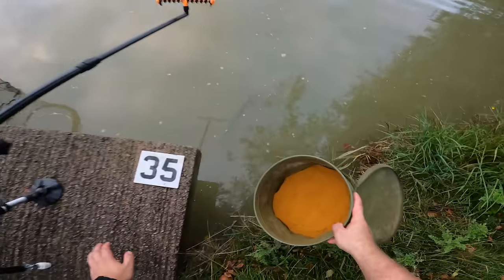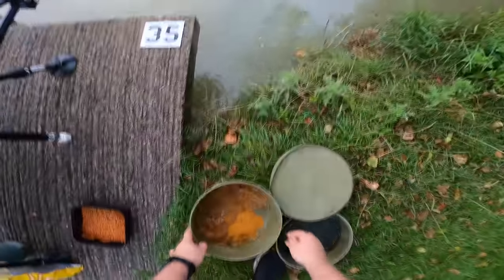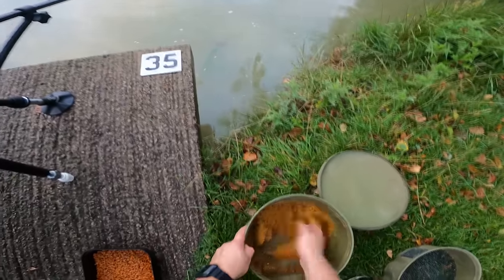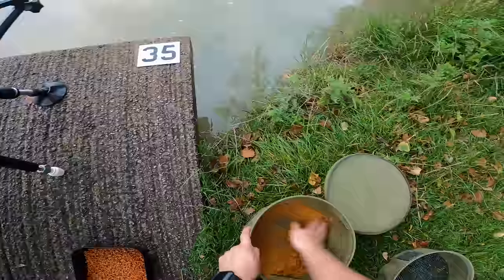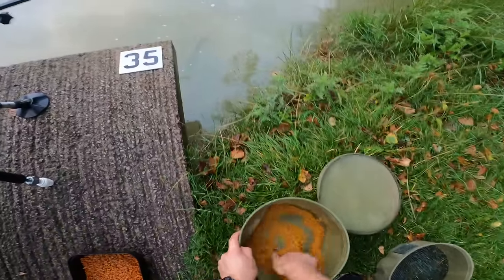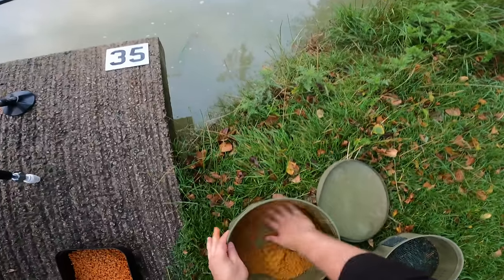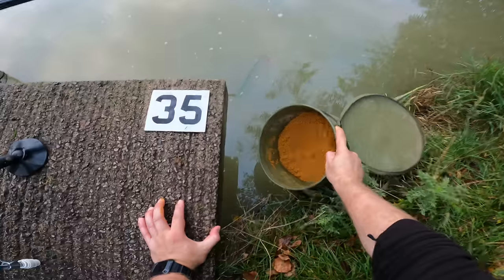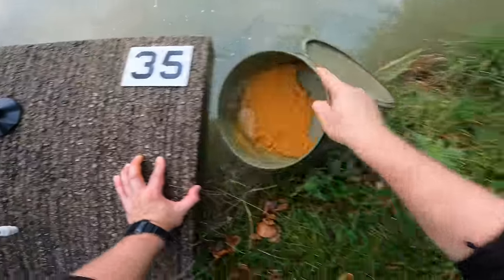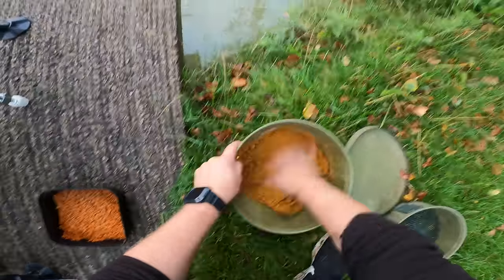For you beginners out there, make sure you use the measuring instructions on the back of the groundbait. You want little amounts of water in this situation - you don't want to over-wet the groundbait, that can be a bit of a disaster. It'll just stick and gloop into the feeder and it won't come off nicely. You want it to dissolve in the water. I'm going to add a little bit more water because the groundbait will absorb some of that over time. Don't forget you can always add tiny amounts of water as you go to keep it nice and moist. Then we'll mix our two mils in with it and put it through the riddle.